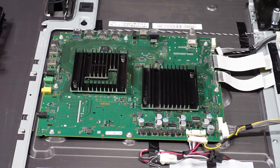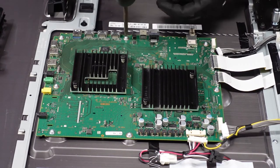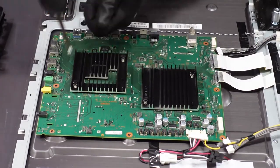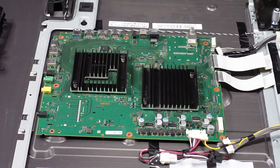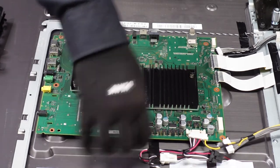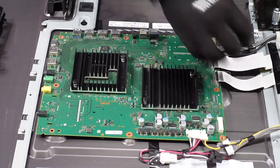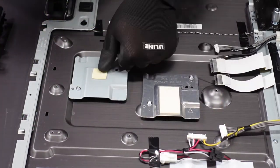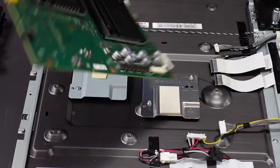Now we just have the screws and this should come away from the chassis. That comes away — there's a little bit of adhesive underneath here, so we want to be really gentle. Go all the way around the board and it comes right away. Those are the adhesive pads that they were stuck to — and that's our main board.